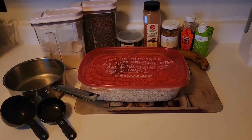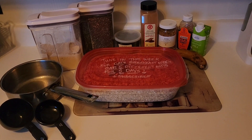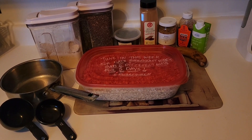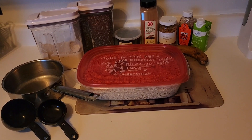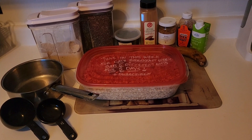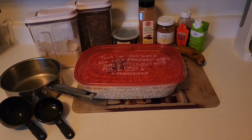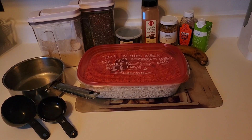Good morning, guys. Guess what time it is — it's breakfast time! This week for breakfast, I'm doing oats for five days, five different ways. Today is day number one, and I'm making oatmeal with a chai cinnamon swirl topping.